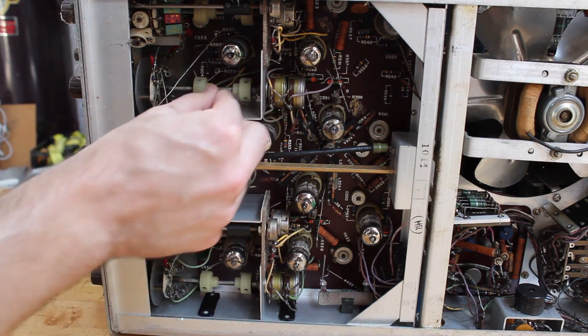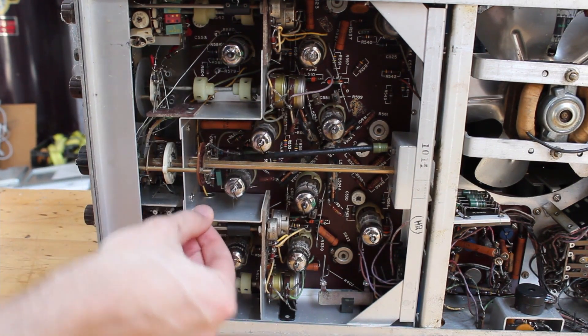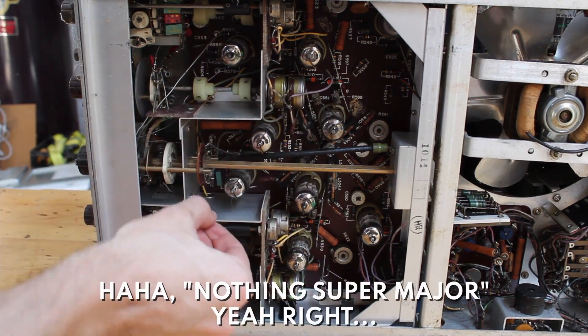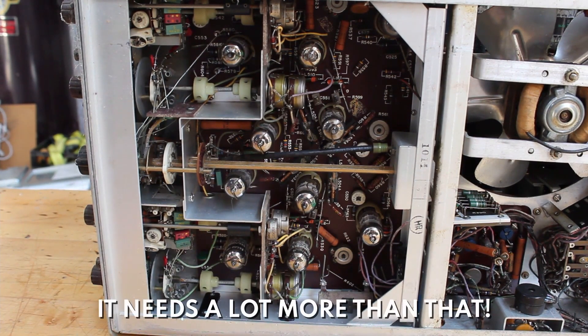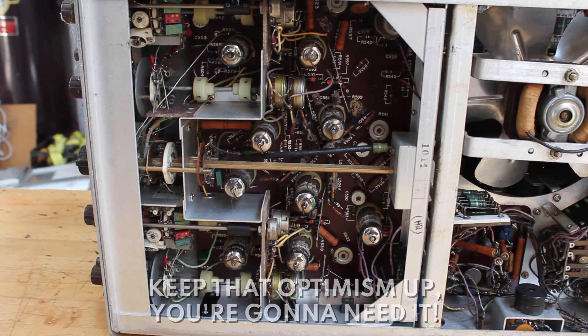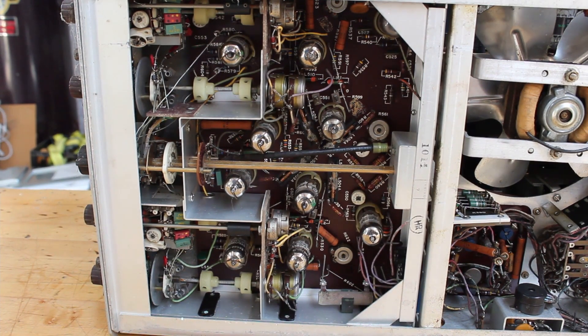It is a little dirty — I can see some cobwebs floating around — but other than that, it looks really nice inside. I think this thing is not going to require anything super major to get going. Essentially all it needs is a bit of a cleanup, and then we'll just put some power in it and see how it goes. The case is going to need the most work, but I don't think it's going to be too much. So let's get into it — let's try to get this thing looking good today.